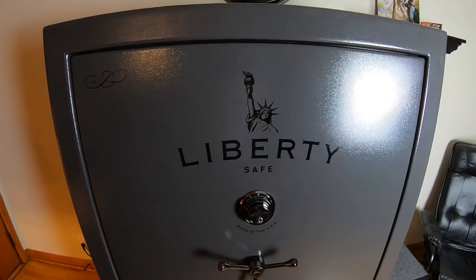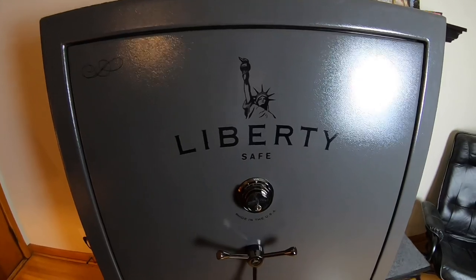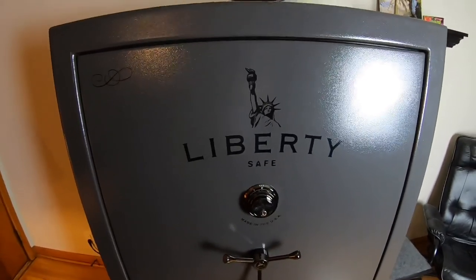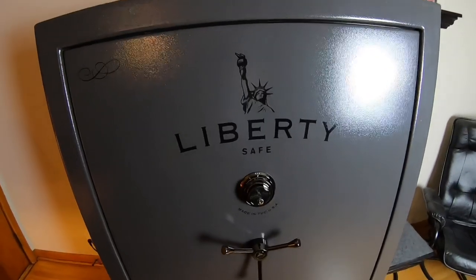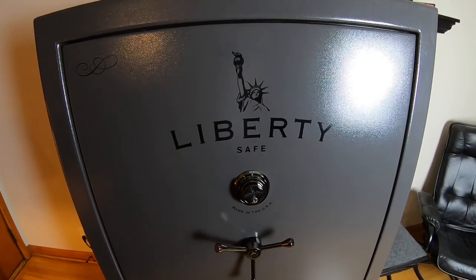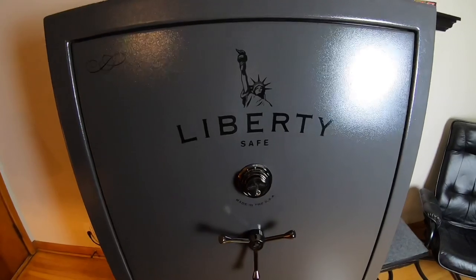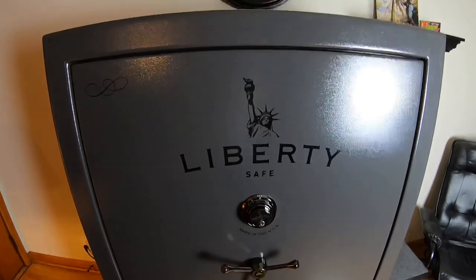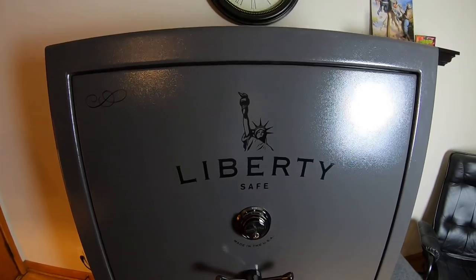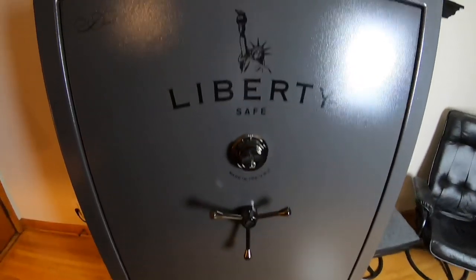If you want to get a safe, save the money and get something good. Don't spend $700 or $800 on an inferior safe when you could add money to it and get something good. I believe all in I paid $2,500, and that was with it even being delivered, professionally brought in, and set where I needed it.